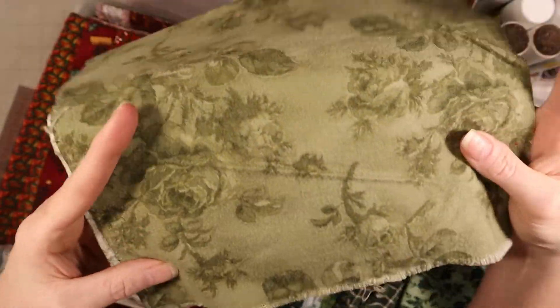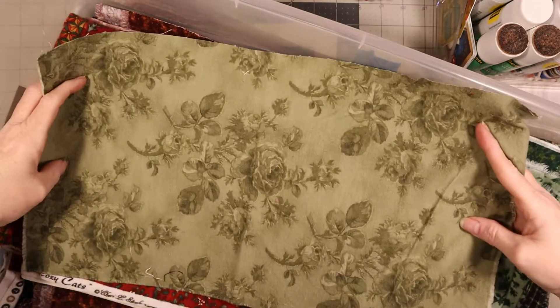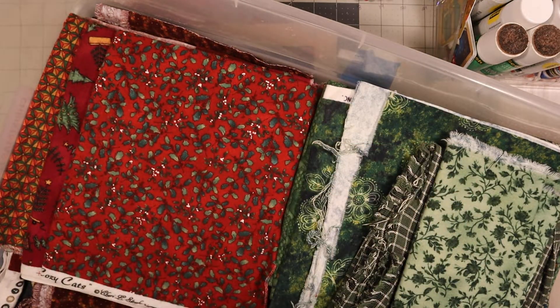I like this one and I'm not a green person - I don't really care for greens - but it's got roses on it. Let's open it up and see how much I got. That's all I get, and it's so pretty. There's that one - no name, unfortunately.